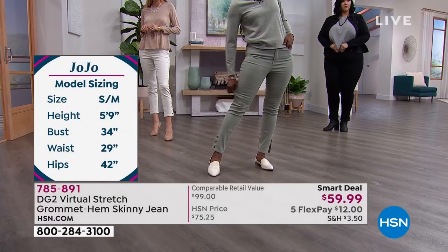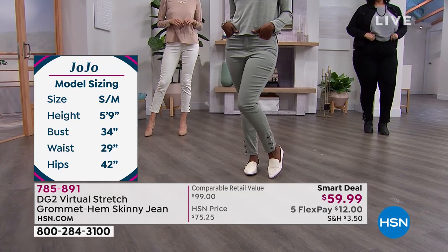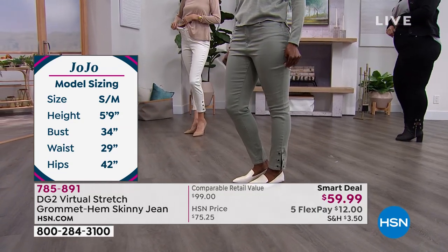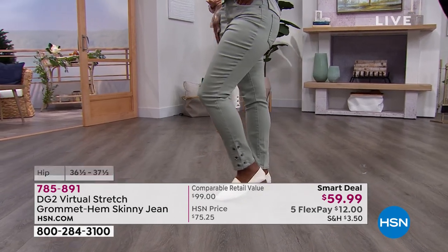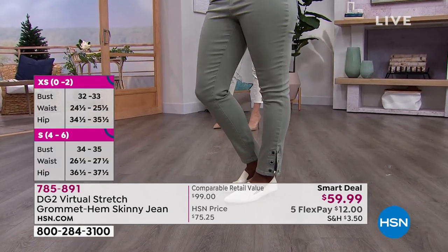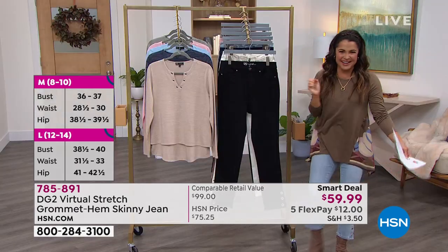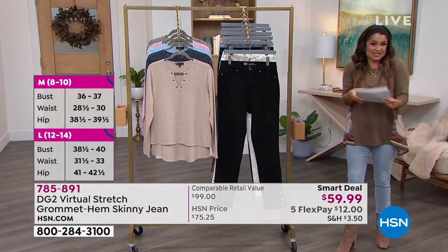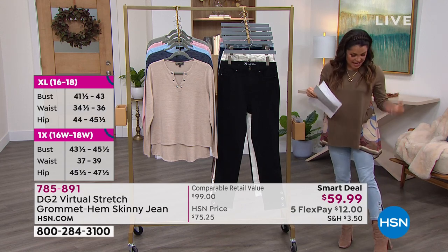Callie is 6 foot tall and she's in her 18 tall. Shannon is usually a size 4, and she's in her 4 at 5'9". I am 5'2" — way down here where the air is different — but I can get the petite, which is fantastic. The petite is 25 and a half inches in length, meant to be ankle length.